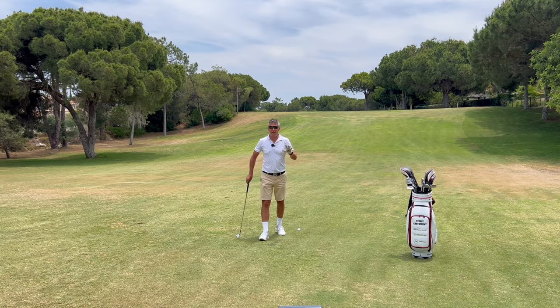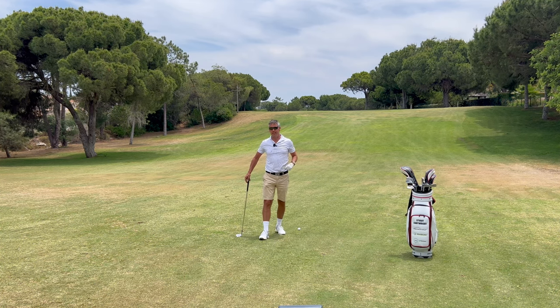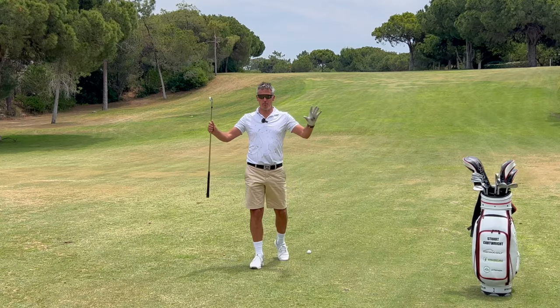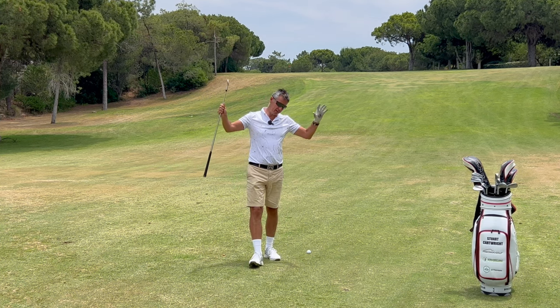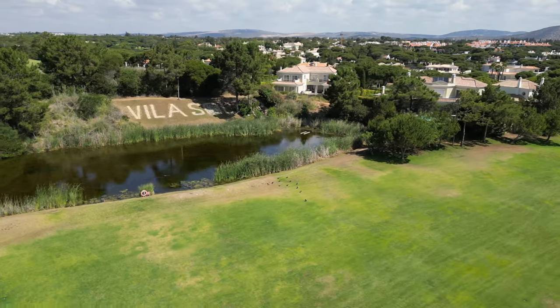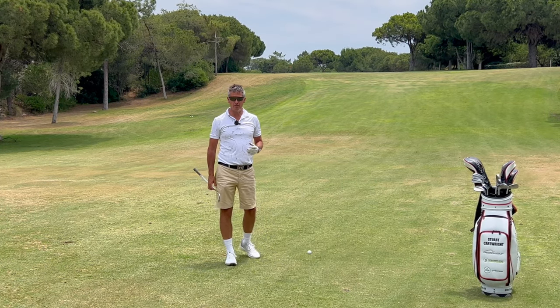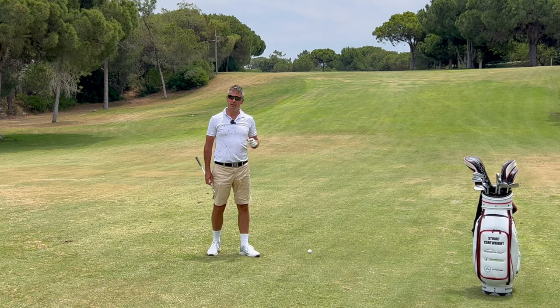The downslope lie is a hideous shot to play, but I'm going to coach you how to nail it every time. Welcome back to the channel — we are still in the sunshine of Portugal at the wonderful Belas resort, on the 19th hole, a par five.